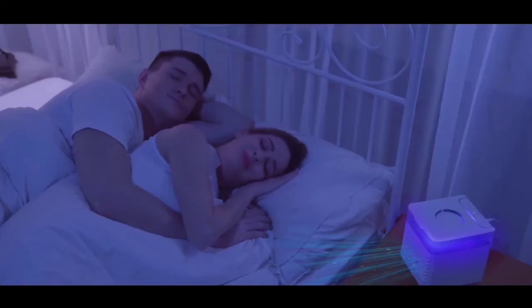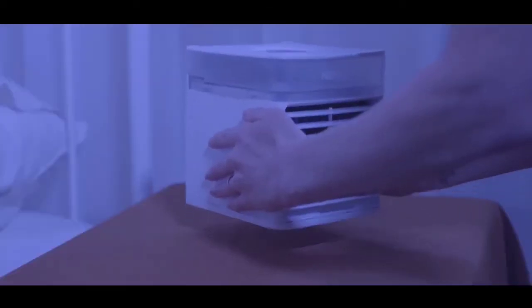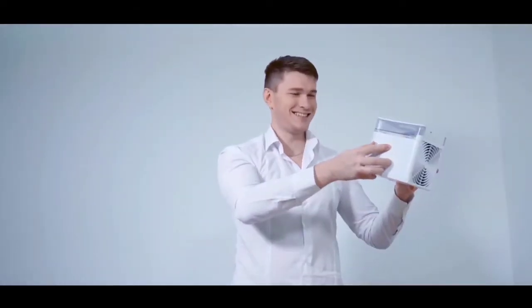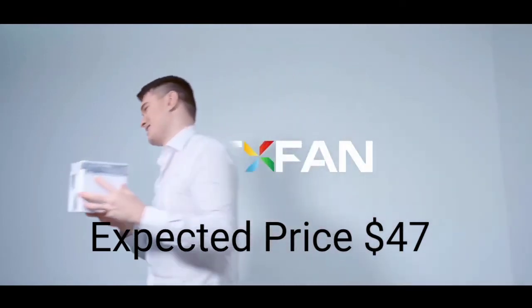NexFan will not only be used indoors, but also bring you cool outdoors. NexFan is so light that it allows you to practically carry it anywhere. NexFan — your summer will be a lot cooler.